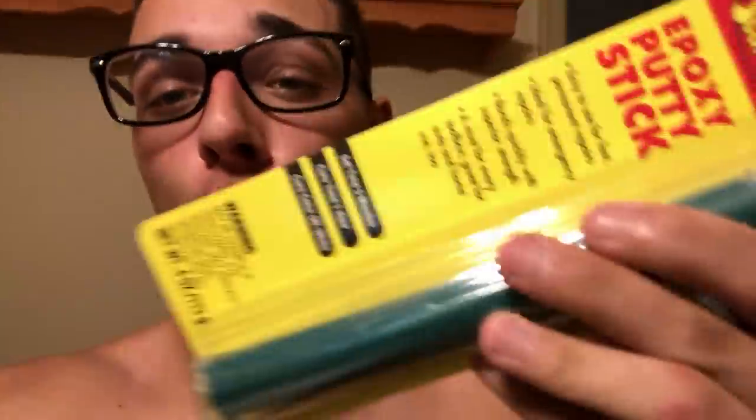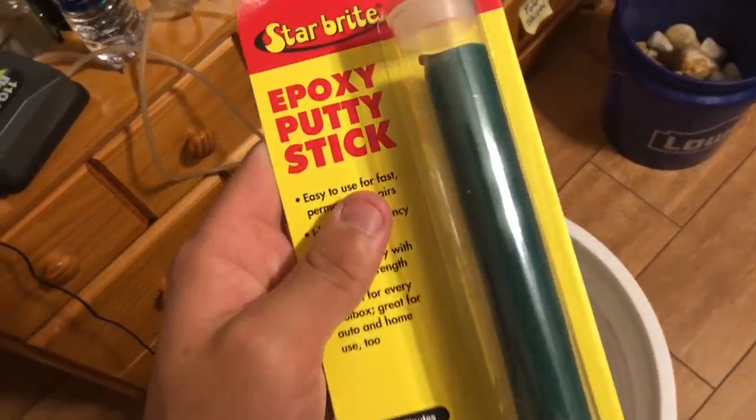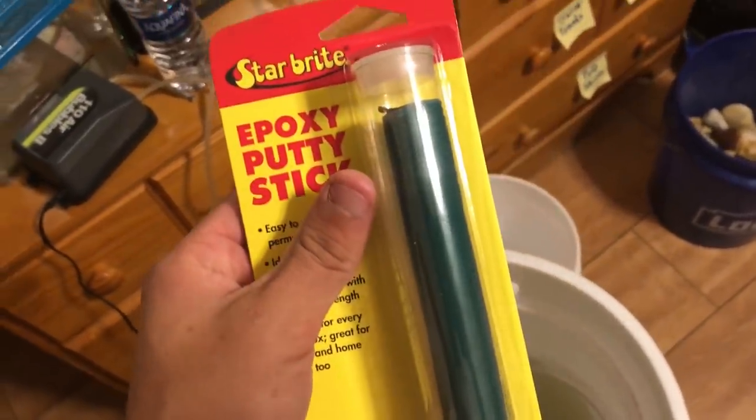We have this beautiful little 10-gallon tank and now we're getting two baby brand new red tails because I love them so much. We have this little putty — I call it putty but it's actually an epoxy. It's made by Starbrite, one of my sponsors — super awesome company and bad to the bone stuff.